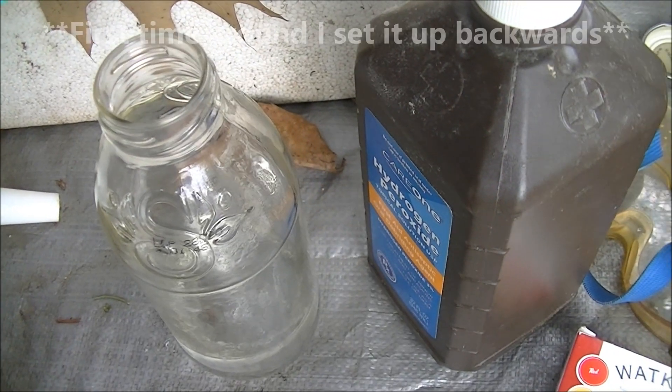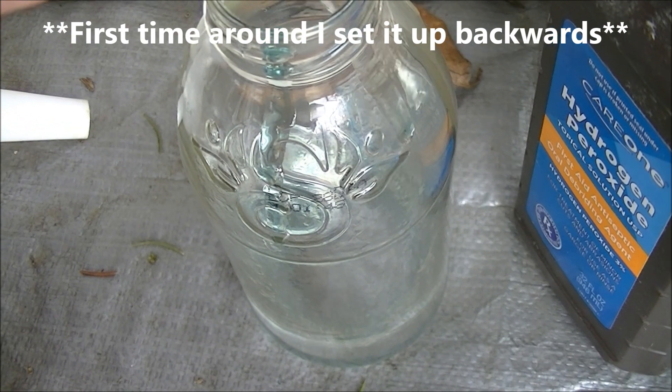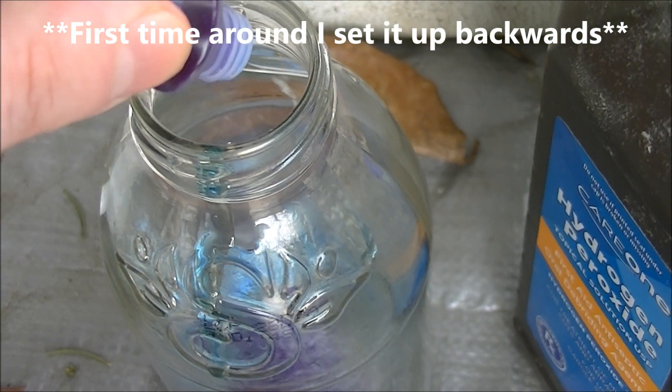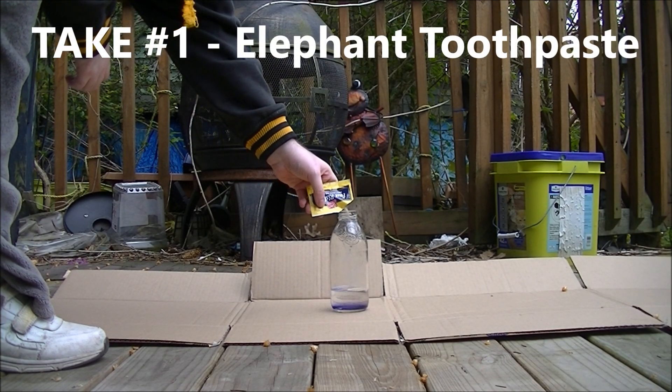Next I'm going to add just a tiny bit of dish detergent. I'm going to add a couple drops of food coloring — I'm using blue, but you can use any color that you like. And then you'll add the yeast catalyst.